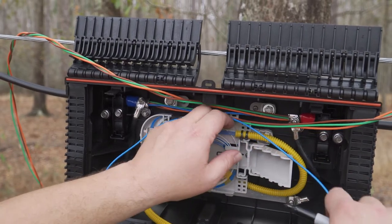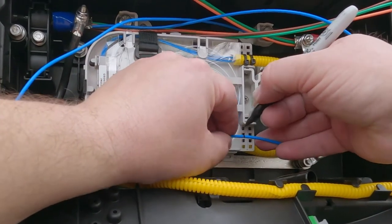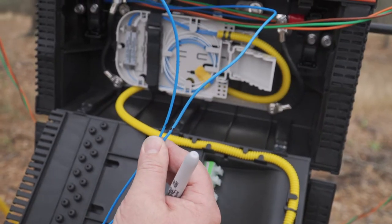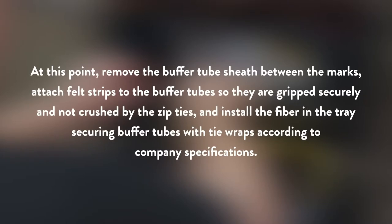The buffer tube coming from the left side will wrap clockwise half a loop around. Mark this tube all the way around with a marker a half inch past the zip tie location. Once both buffer tubes are marked, they're ready to have the buffer tube sheath between the two marks removed, exposing the fibers in preparation for splicing. Remove the buffer tube sheath between the marks. Attach felt strips to the buffer tube so they're gripped securely and not crushed by the zip ties, and install the fiber in the tray, securing buffer tubes with tie wraps according to company specifications.